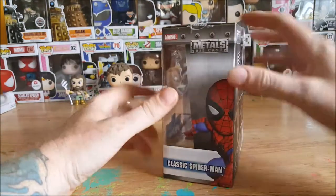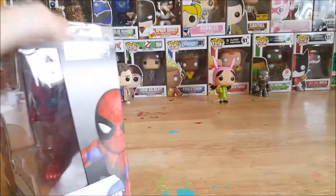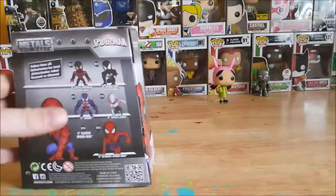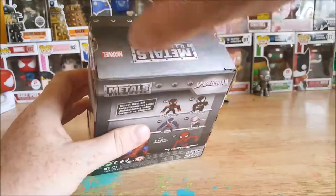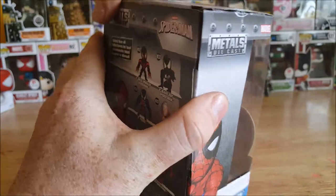Let's go ahead and open this up and take a look inside. I think for this I will invite my daughter Marissa in to help me review it, since Spider-Man is her favorite superhero. The Metals Diecast does come taped on three sides, so I went ahead and cut the tape. Let's open this up.